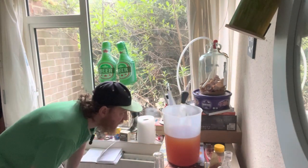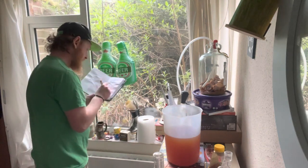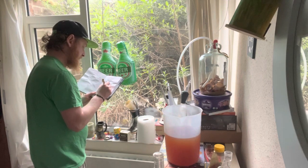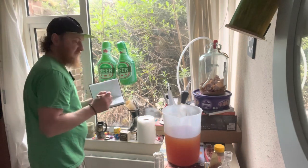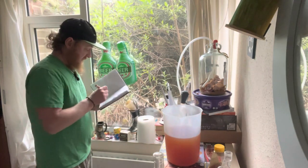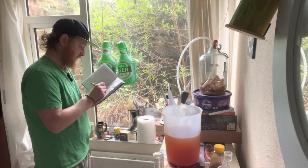That's jumped the gravity up to 1.022, 1.046. 200 grams of honey. Reading is 1.026. Today's date is the 7th — possibly. I'll adjust if it's not.